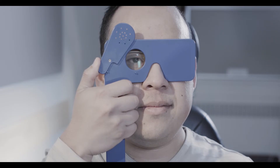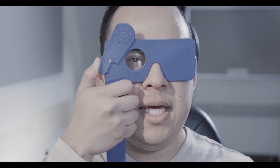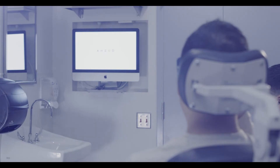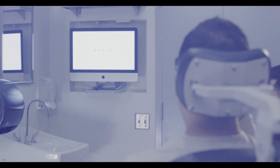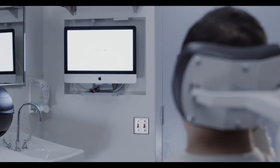Have the patient start by reading the letters on the top rows of the chart. They need to be able to read at least half the letters or numbers on that line in order to graduate to the next line. The smallest row that can be read accurately indicates the visual acuity in that specific eye, and this should be recorded in the patient chart.